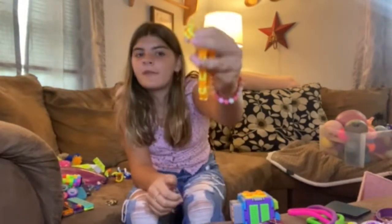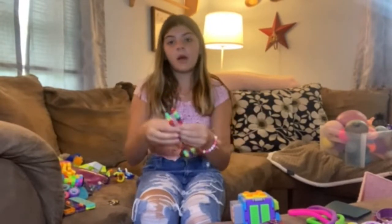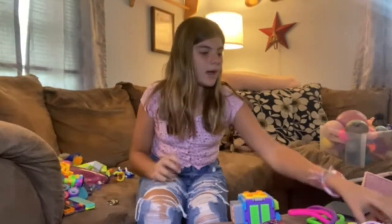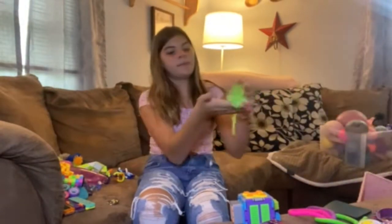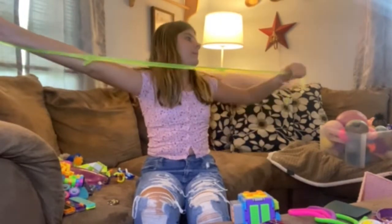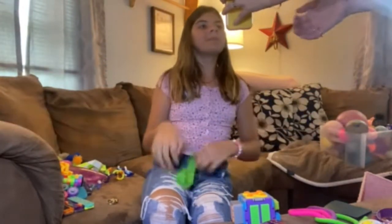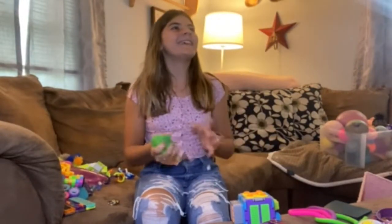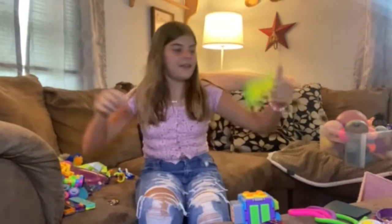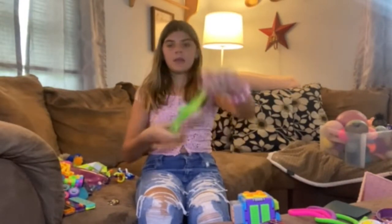I have this one, my favorite. Why am I dropping everything? And then I have a rainbow wacky track — this one makes a lot of noise. And then I have this gummy. You can get this at 5-Below. It's so stretchy. And I like to do this with it.